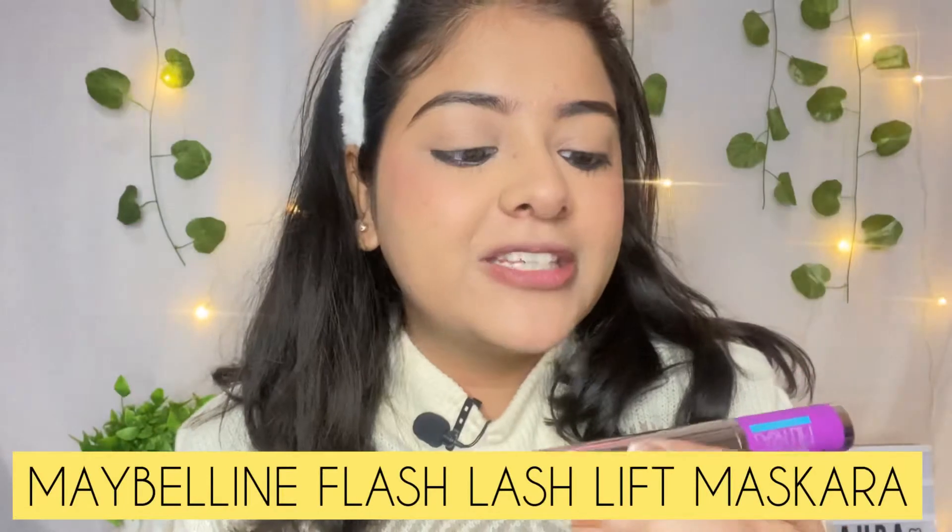Now it's time for lashes. I am taking this Maybelline New York The False Lash Lift Hydro Fog Mascara — this is a beautiful mascara for lengthening or voluminous lashes. This is not a waterproof mascara, so it easily removes without makeup remover, unlike other mascaras.